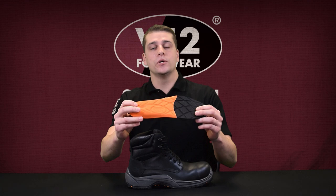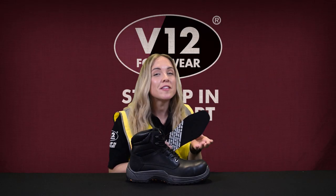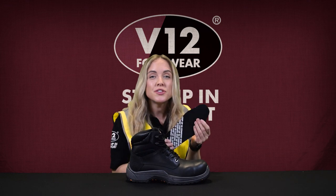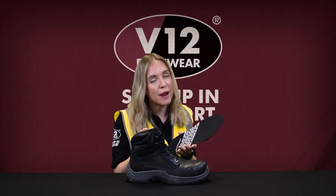For added comfort, the Bison features a removable moisture wicking rebound insole. This moisture wicking rebound insole means that every time you put your boots on, it'll feel like a brand new pair.